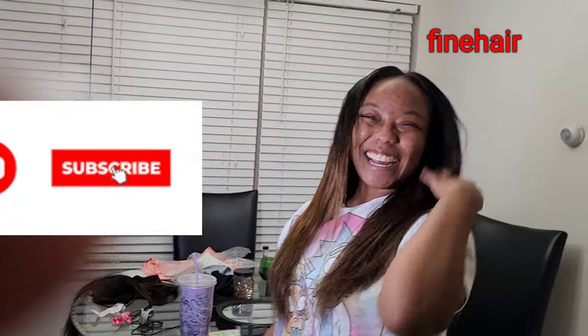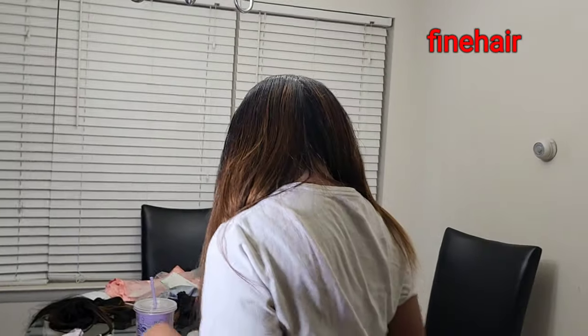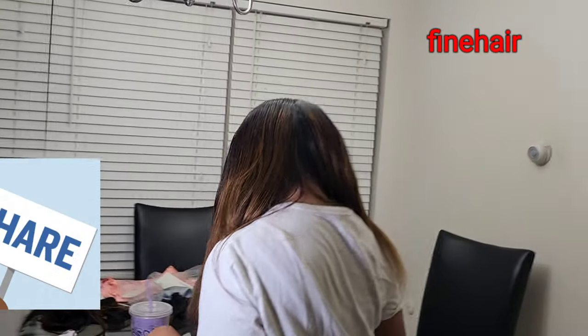If you have any questions, please feel free to comment in the comment section. I'll be happy to answer all your questions.